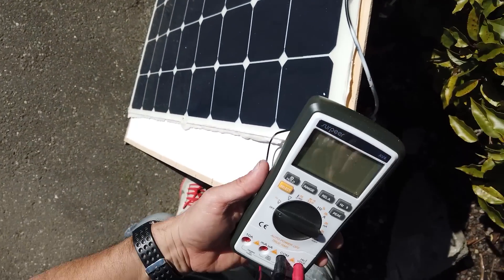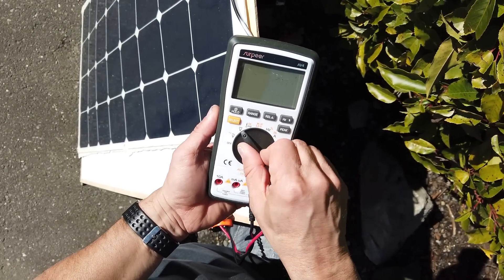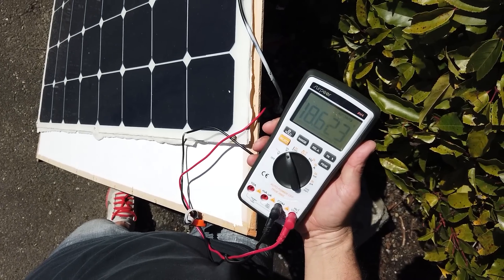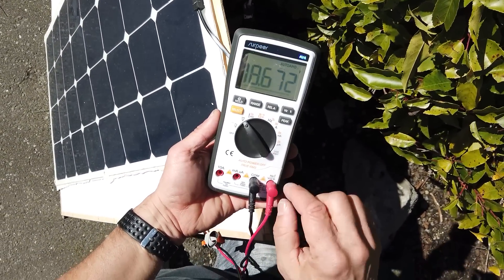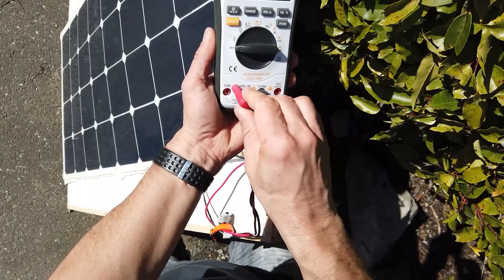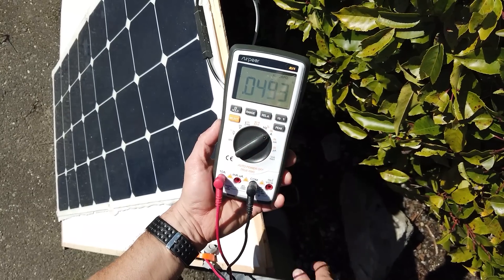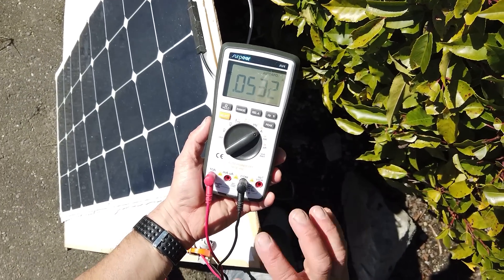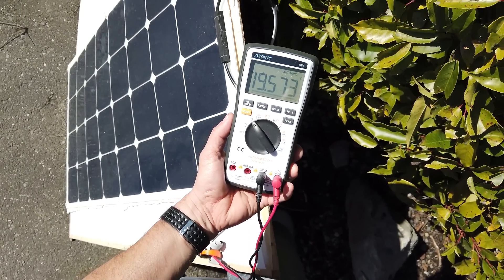The first thing I noticed when troubleshooting was that the panel was generating some voltage. Right now it's putting out 18.6 volts DC, which seemed okay, but when I switch over to check current it wasn't outputting any. Switching my meter to amps, we can see it's putting out only 0.05 amps — barely a trickle. So there is voltage, but now it's up to 19.5 volts, with no current flowing through this panel at all.